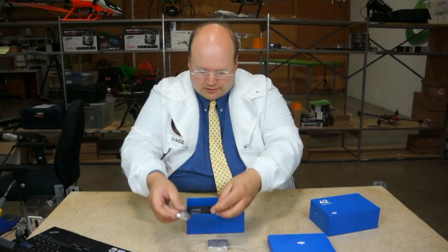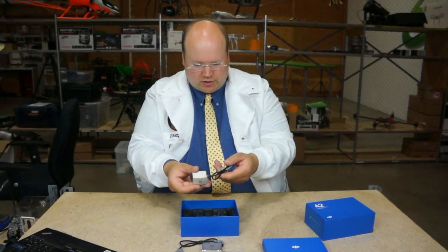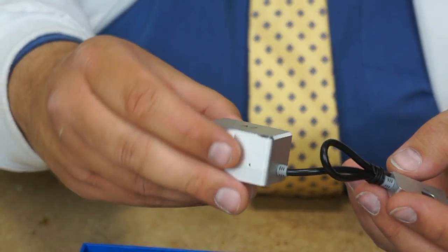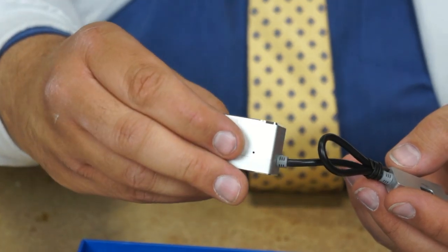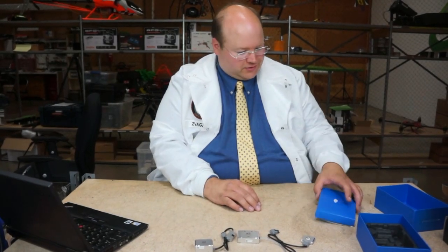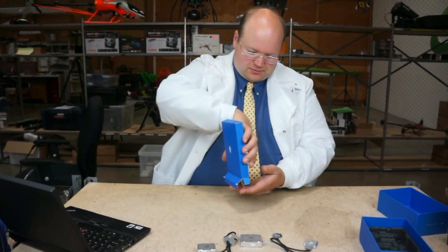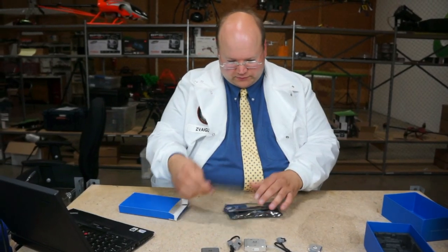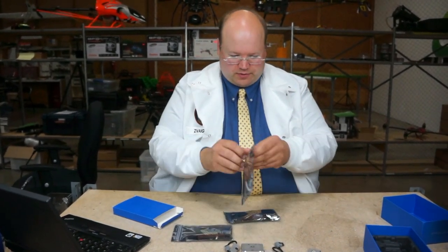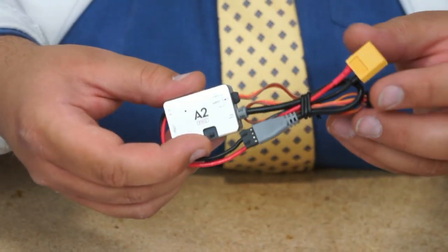Next we have the Inertial Measurement Unit, which also feels a little bit heavier. It's got a small hole on the side for barometer pressure. It's metal — feels nice. And we have some wires and the PMU — the power unit — also metal. Everything's metal. It's nice. Pre-soldered XT60 connector.